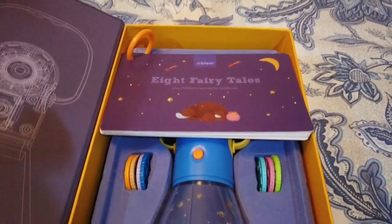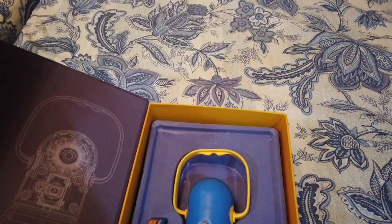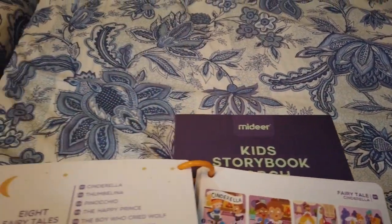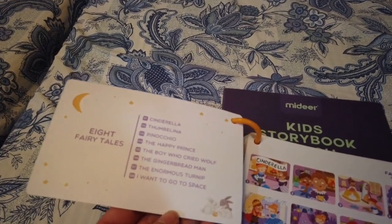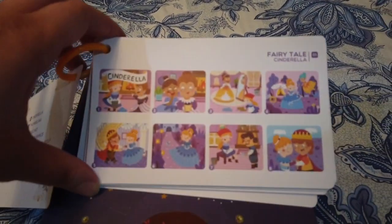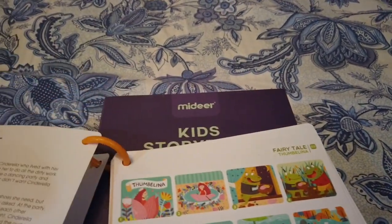It also comes with these cue cards, so every time you move on to another frame you have a story script to follow along with. The cue cards come in both English and Chinese. In total you have eight stories — so there are eight discs.